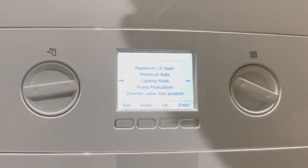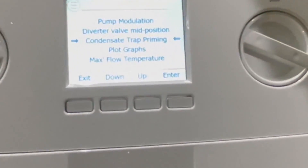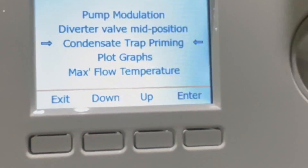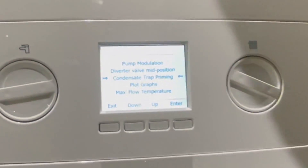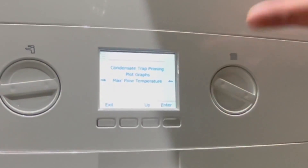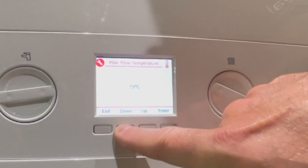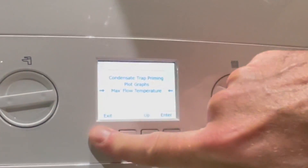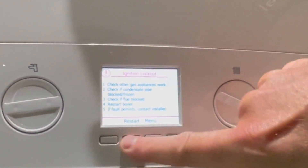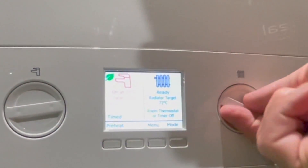Another new feature is condensate trap priming, where you can fill the trap from the boiler rather than pouring water down the flue. The last section on the screen is maximum flow temperature — you can use the flow button to set the maximum flow temperature, adjusting it to 72 degrees or 55 degrees to comply with building regulations.